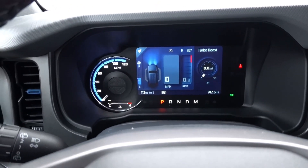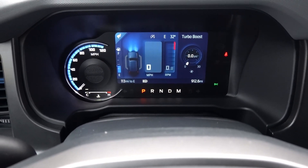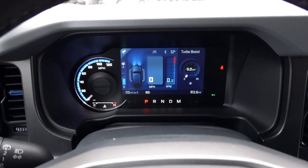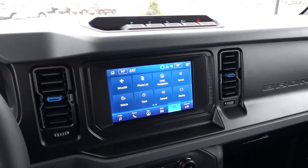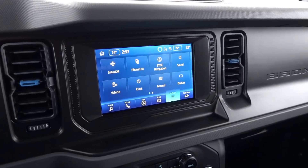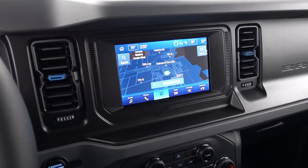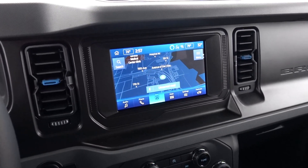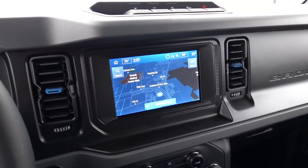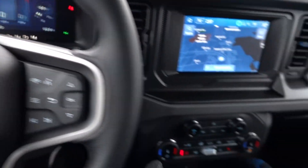I like the blue accents on the dash, stitching on the seat, and the grab handle — it all looks quite nice with the silver exterior and gray-black interior. In this spec, you get a partially digital gauge cluster with what I believe is a seven-inch screen — a little more up to date than the Wrangler. The infotainment is the eight-inch Sync 4 system with built-in navigation, Android Auto, Apple CarPlay, SiriusXM, AM/FM, USB, and Bluetooth. A larger screen is available on upper trims.